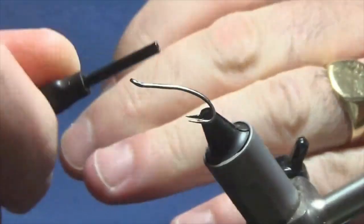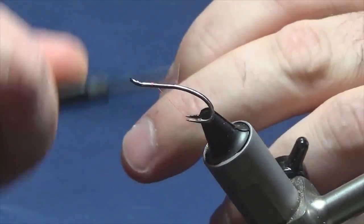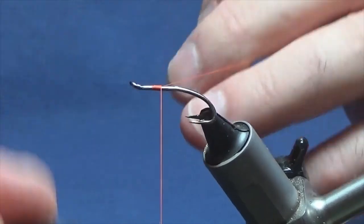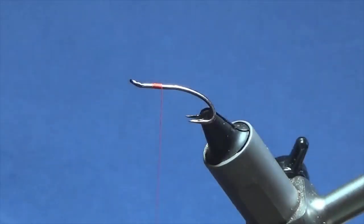I'm just going to come in, get the thread started a couple of millimetres behind the eye of the hook, run on a few mil of thread, and remove the waste tag. For the tag and the rib, I'm going to use an ultrawire.